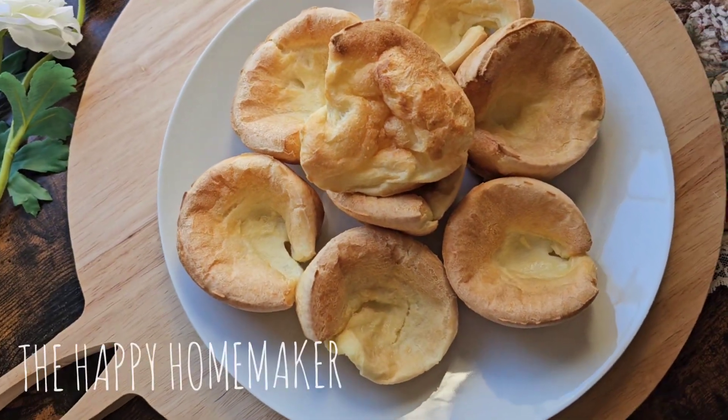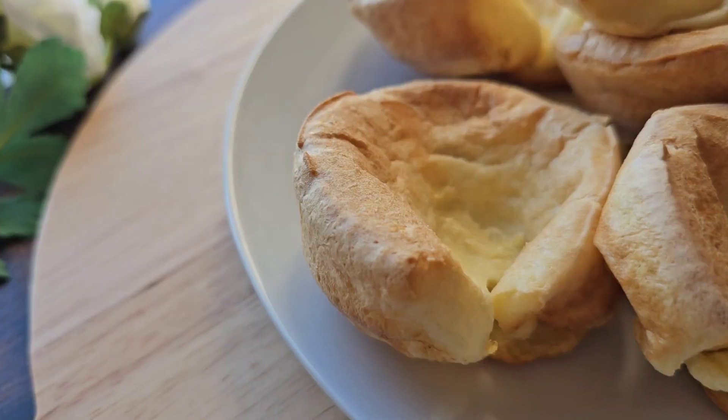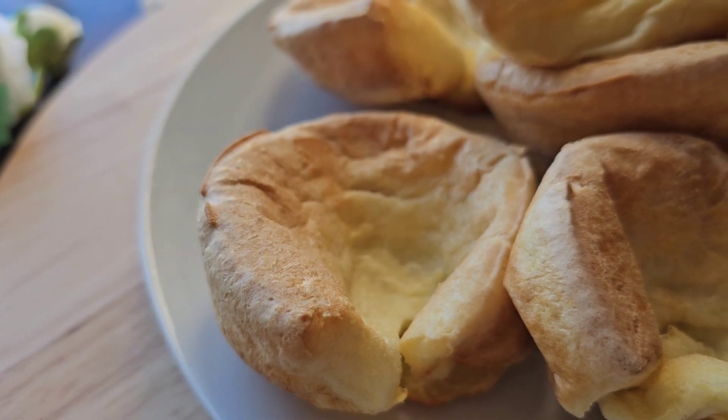Hello and welcome to the Happy Homemaker. Today I'm going to be showing you how to make this Yorkshire pudding recipe. Here is the list of ingredients and now let's get started.